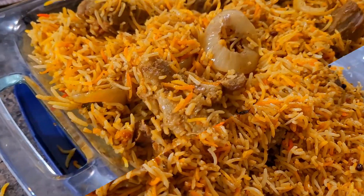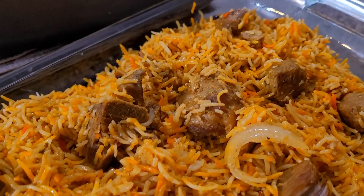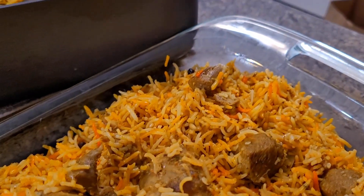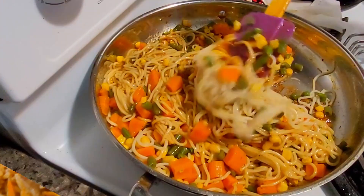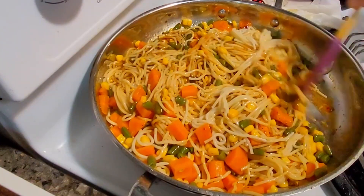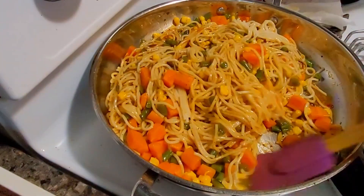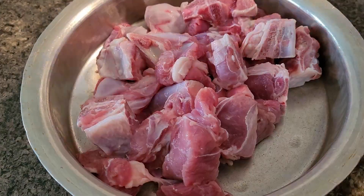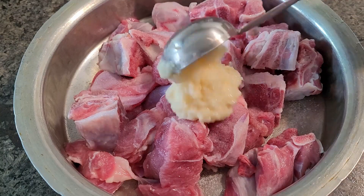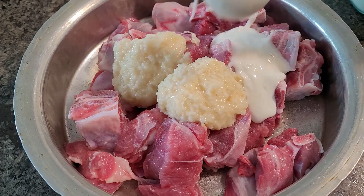Hello friends, welcome back to my channel. Hope you all are doing good and staying safe. In this video I will be sharing a quick and easy chatpat tiffin box recipe and also a zabardast awesome mutton biryani which you can always try for this eve. Now let's get started. This is the same biryani recipe which I prepared for eve and I told I will definitely share it.